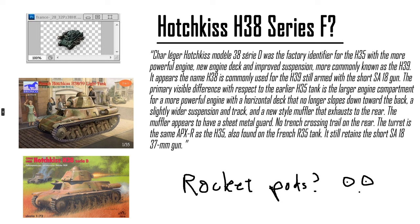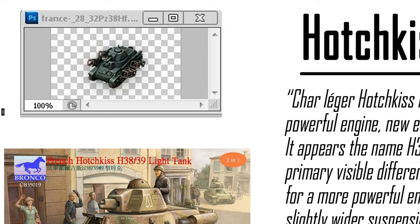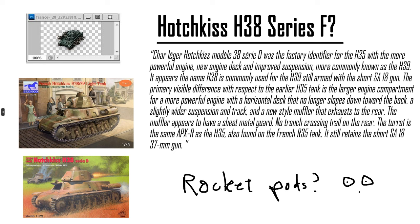This one's kind of confusing — Hotchkiss H38, series F from the name, but it has 'Panzer' in front so they want it to be German? It looks like rocket pods. There's no info on the H38 — I don't think it actually existed. There's an H35 and an H39, so confusing what the hell the H38 is. Rocket pods? I don't know.